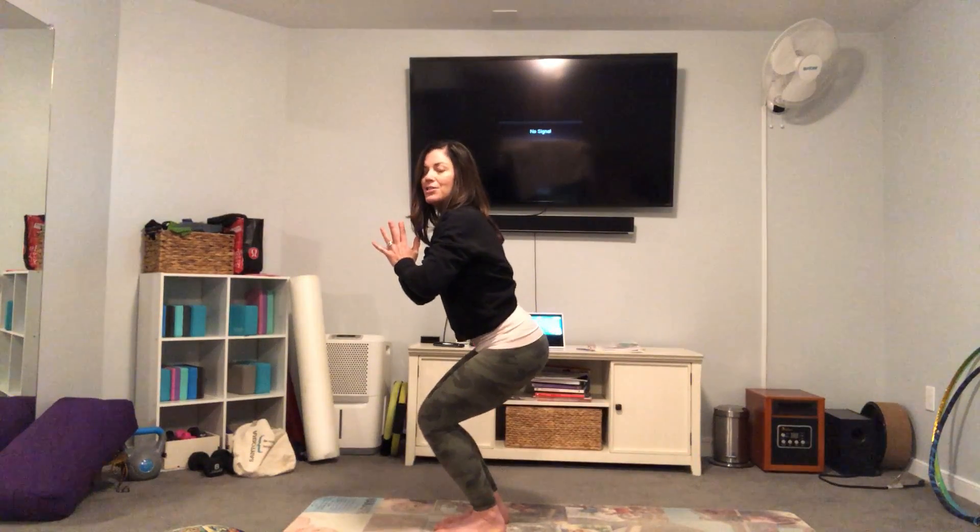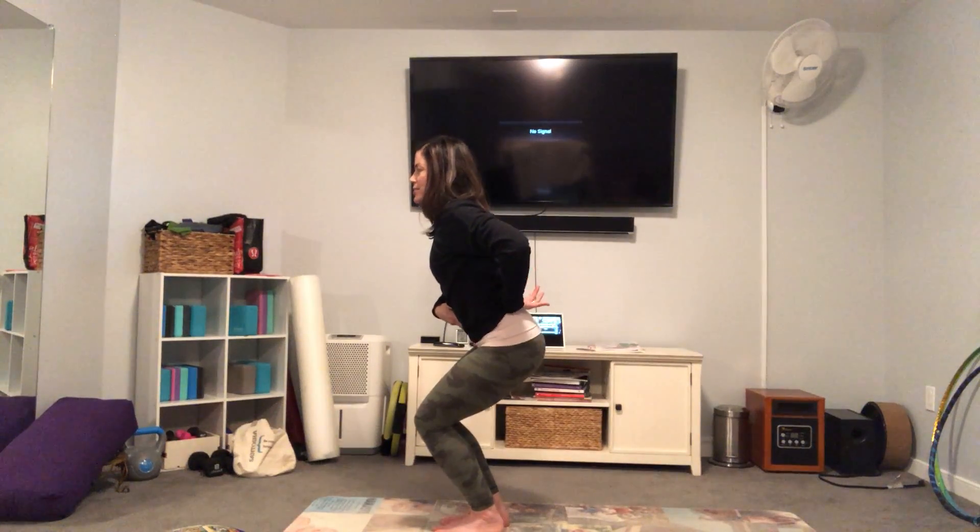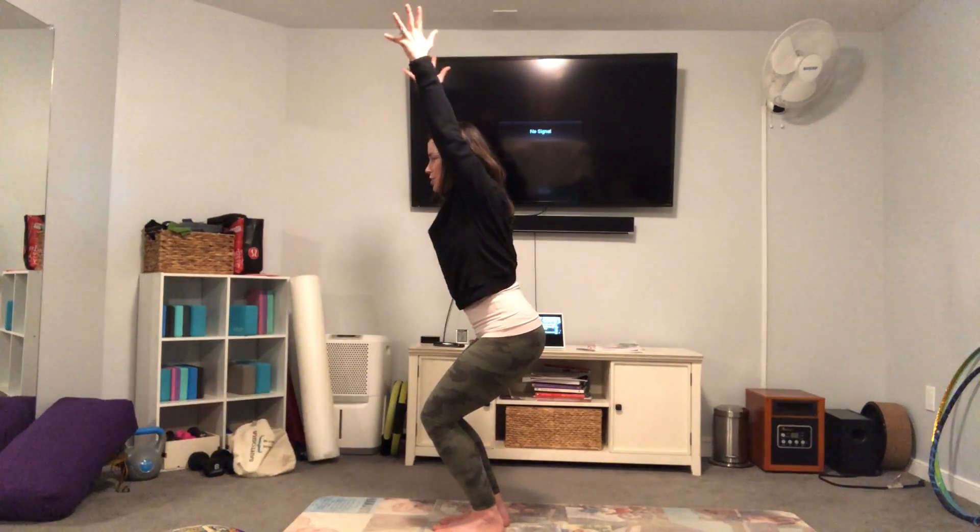We're going to sit back into chair pose. I love this pose — it's a nice strong strengthening pose. My tailbone is heavy, my belly is in and up, my arms are reaching high. If this is not comfortable for your arms, bring the hands down to heart center. Feel like the weight is in your heels and you can wiggle your toes. Breathe in. Breathe out. Inhale, and on your exhale can you sink a little bit lower? Good, then bring your hands back to heart center.